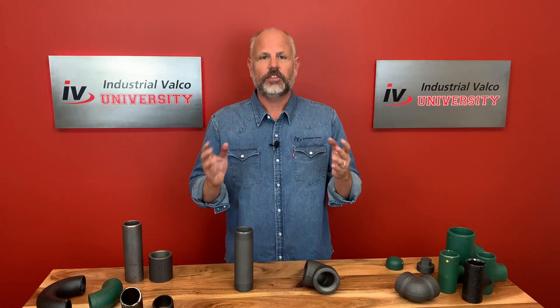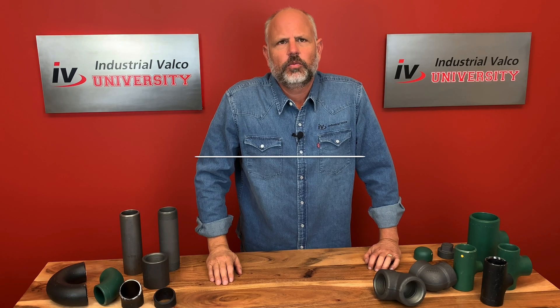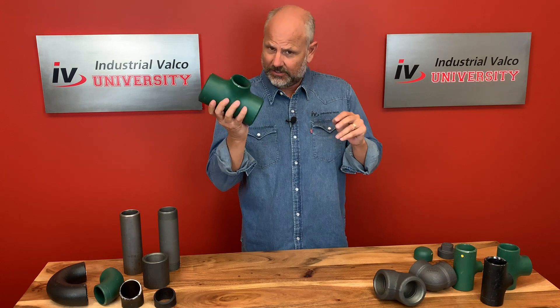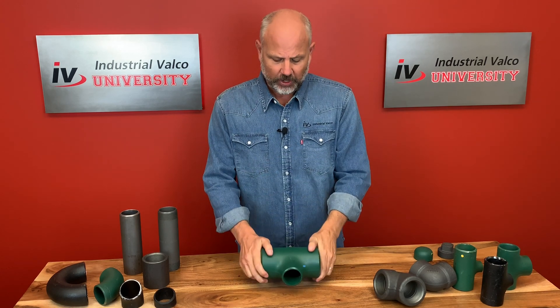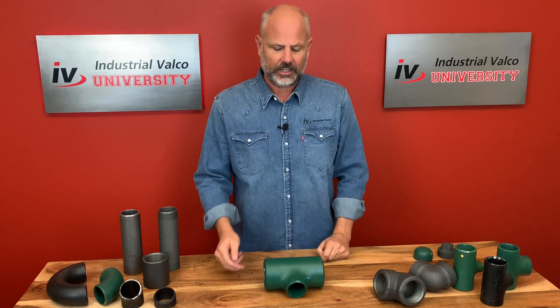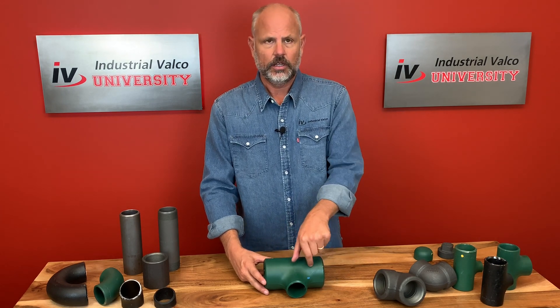Now you have learned where fittings come from, why we have them, and the different ends we use. Industrial Valco University presents: Did You Know? The run is the portion continuing in a straight line. For example, if you look at a T — the run would be this straight line portion. The branch would be the portion on the T that has an inlet or an outlet, where the media either comes through or leaves. Inlet, outlet — that's the branch.